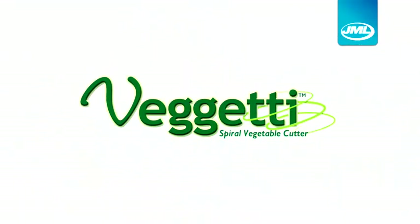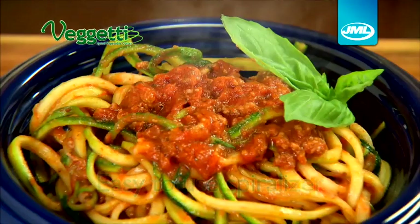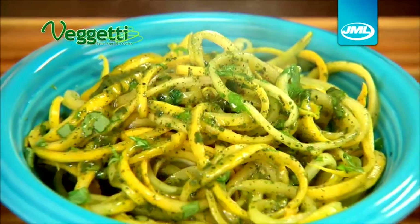Introducing FIGGETTI from JML, the easy-to-use spiralizer that creates delicious, eye-catching vegetable pasta and salad strips in seconds.